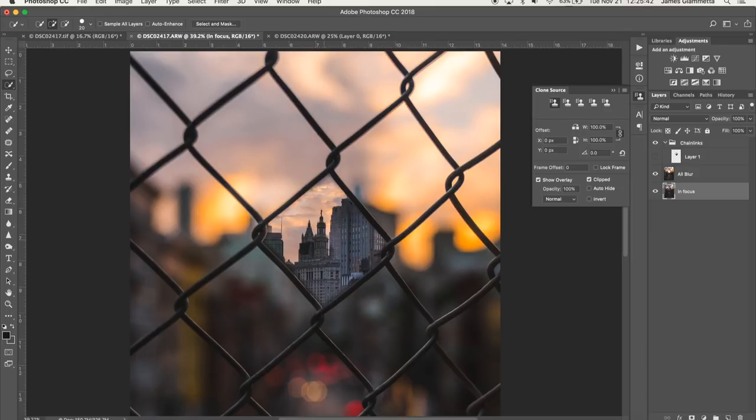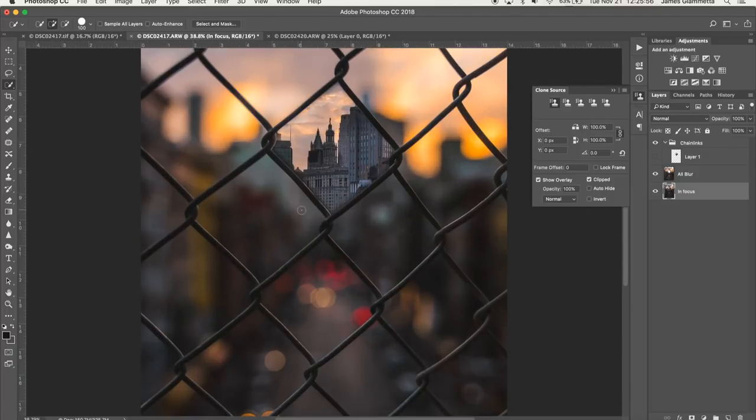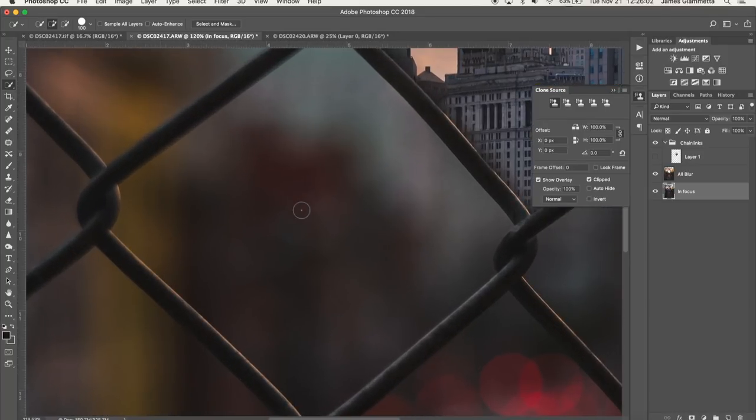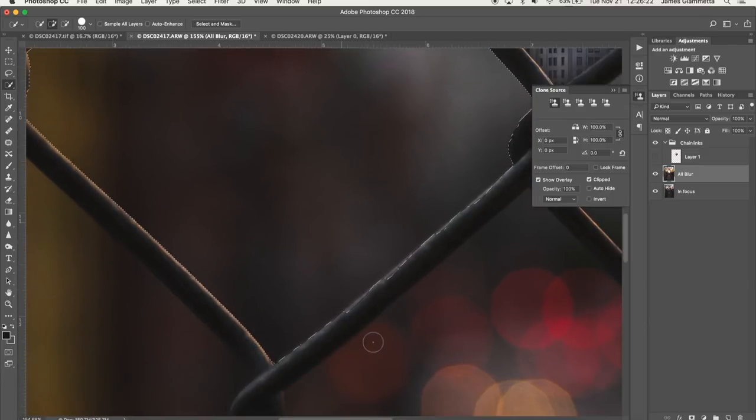Now we're going to do that for all the remaining layers — eight more. I'm not going to do all of them here, just the four in the middle, and then you guys can go do the rest yourselves. Let's go to this next one. We click our 'all blur' layer, start selecting it — looks like it's all selected. We have a situation here though: our selection lines are going onto the chain link itself, and we don't want that because then the chain link will be missing from the photo.